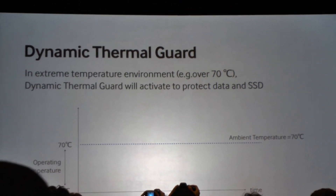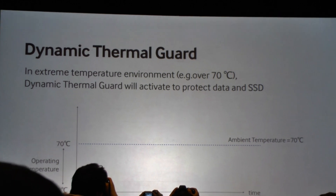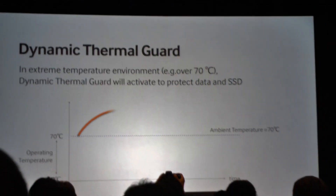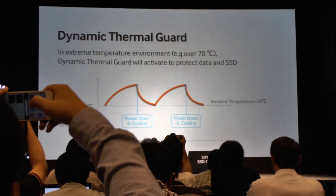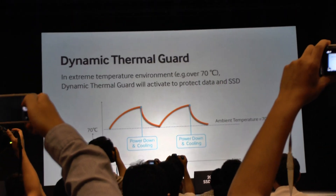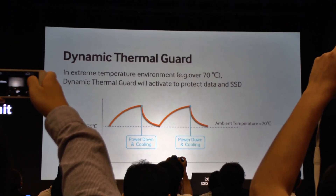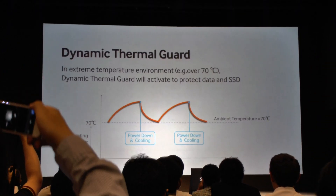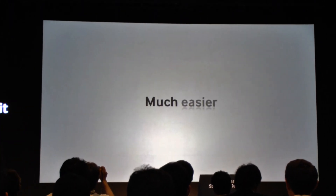However, when that temperature becomes high, it's a risk to the data. The SSD controller will throttle the power going to the drive and manage performance to maintain a safe operating temperature. Once that is resolved, performance returns to normal. That's our new dynamic thermal guard — just another example under the umbrella of what we consider reliability.